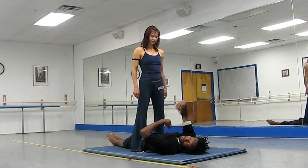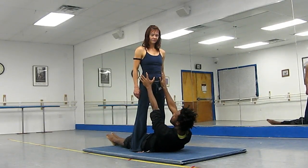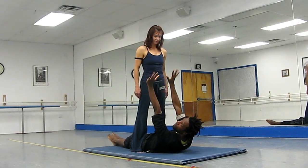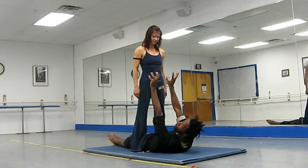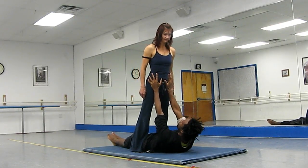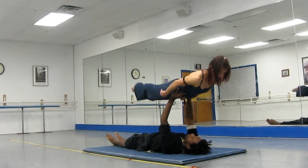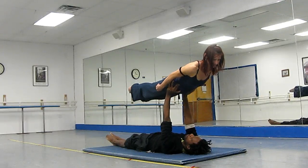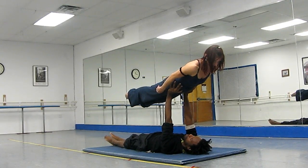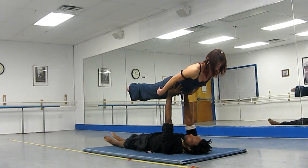Just pay attention to not starting too far up. I go up. I squeeze my stomach muscles because I'm going to contract myself as my coach goes forward. My fingers are wide so I can push forward with my fingertips. And there we go. I'm using my fingertips to make sure that my coach doesn't tip forward, so I can push her back.